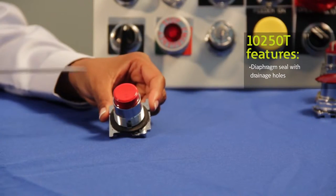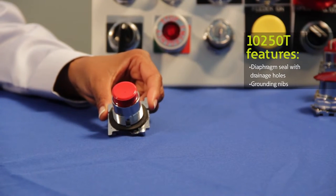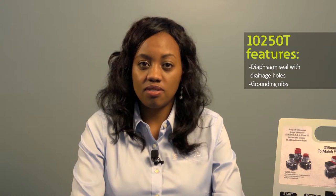Also on the operators are these four built-in metal points. These grounding nibs bite through most paints and other coatings on metal panels, which ensures a secure ground, and you also don't have to buy a separate grounding kit.